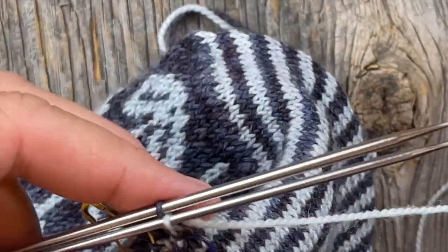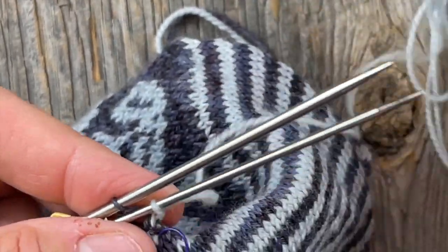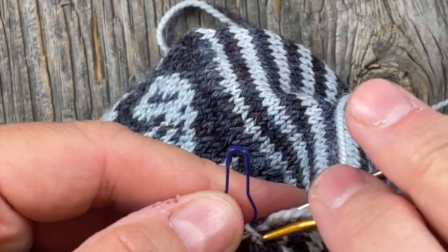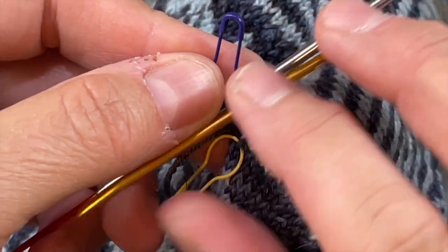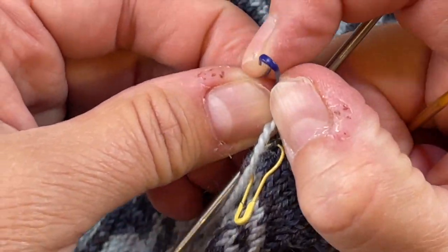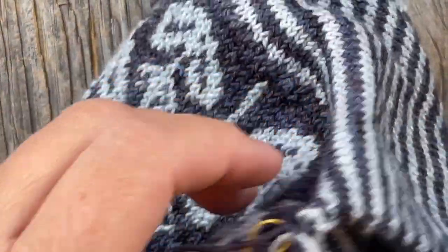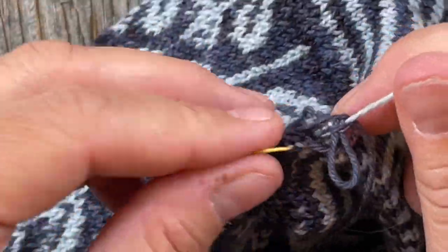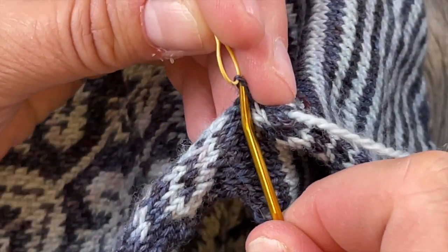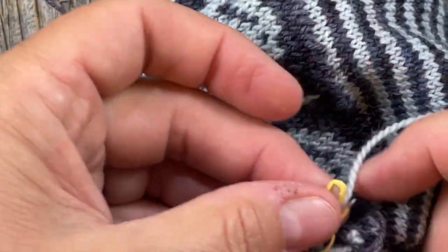We're just going to go in as if to knit with the contrasting color in the front, just like we normally would, and take that stitch off - hang on to your other needle though. Then we're going to go in as if to purl on this one, and that is how we finish off. Go in as if to purl and remove this marker. On my back needle, go in as if to purl and take that off, then go in as if to knit on this last one. Then I can begin doing some duplicate stitch and weaving in my ends, and we have finished up.